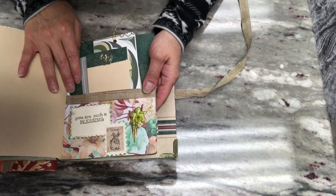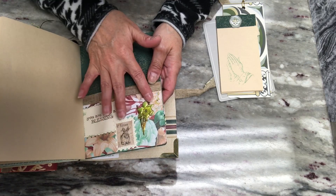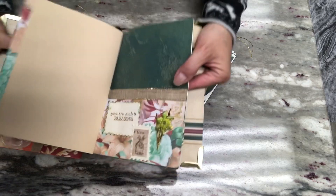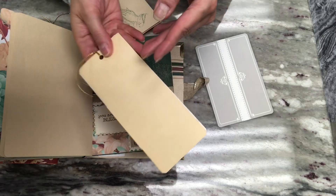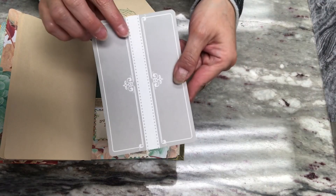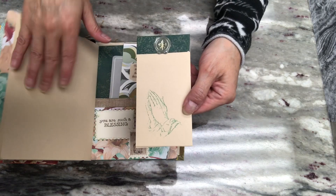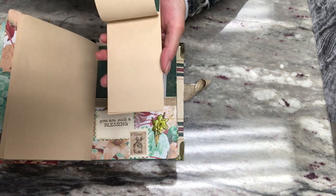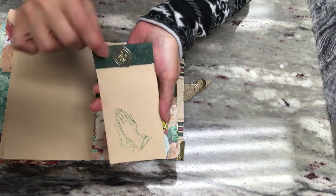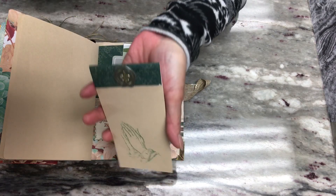Here is my last page — it's a pocket with the same scripture, flower embellishment, and postage embellishment. Also the same ribbon, and in this pocket a tag and a large journaling card. I also made another tablet from the off cuts of cutting these pages down — same as before, stamped the praying hands on the top one, and to hide the staple I added wallpaper and a seal from Dollar Tree.